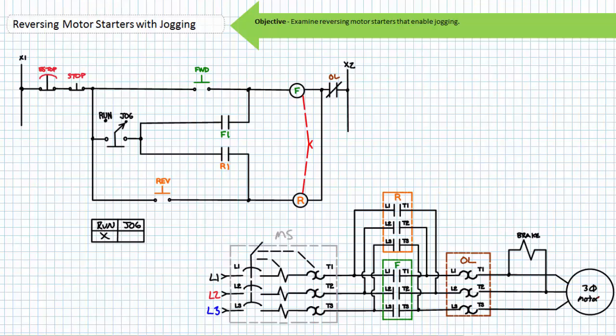Now consider the operation of the same reversing motor starter with the selector switch in the jog position. If an operator were to press forward, the F contactor coil would energize, the primary F contacts would close, as would the holding contact F1. However, due to the open selector switch in the jog position, the holding circuit is not maintained. The electrically released brakes would disengage and the motor would begin spinning clockwise as long as the forward button is being actively closed. As soon as the operator released the forward push button, the F contactor coil would de-energize, the primary F contacts and auxiliary contact F1 would open, the spring-set brakes would apply, and the de-energized motor would be brought to a rapid halt. An operator could press forward until the shaft or applied load is in an ideal position, then release. The motor would jog to this position and the spring-set brake would keep it there.